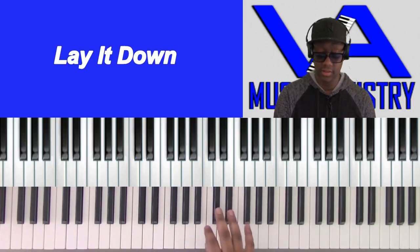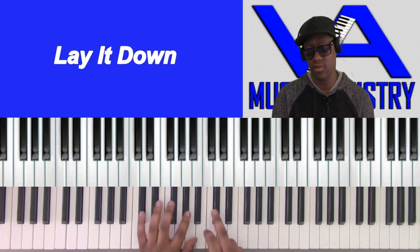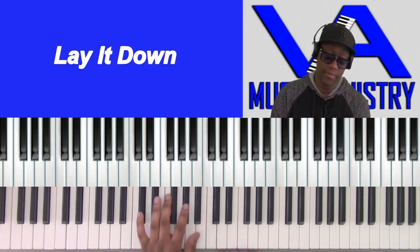Listen — right hand: C sharp, E flat, F, E flat, C, A flat. Left hand, all you're doing is just holding the C sharp, A flat.